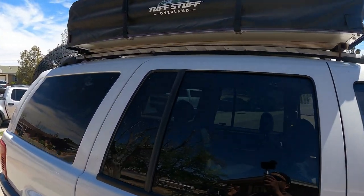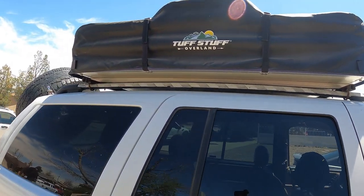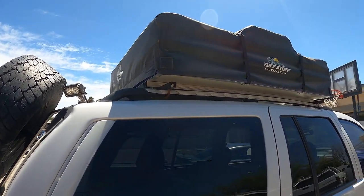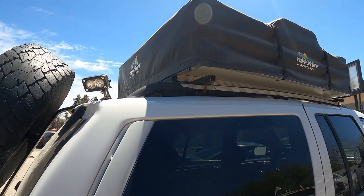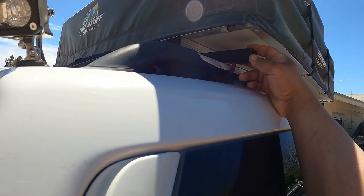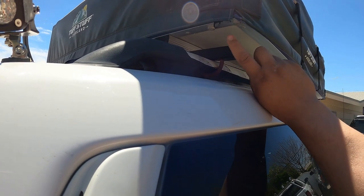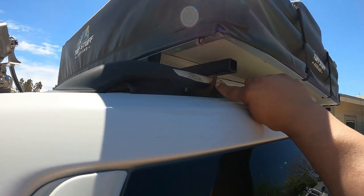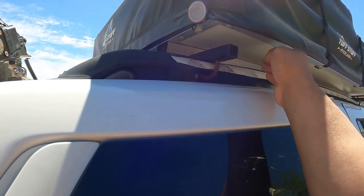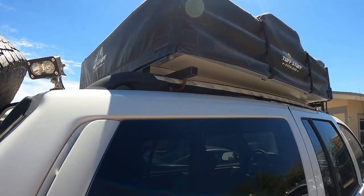The rooftop tent — I love this one. I picked it up years ago. It's a Tough Stuff Overland rooftop tent with the awning that hooks up like an extra room. We've been using it for a couple years, no complaints. I mounted it using one-by-one square tubing as a bracket and some exhaust brackets — saw the idea from another YouTuber with a WJ build.